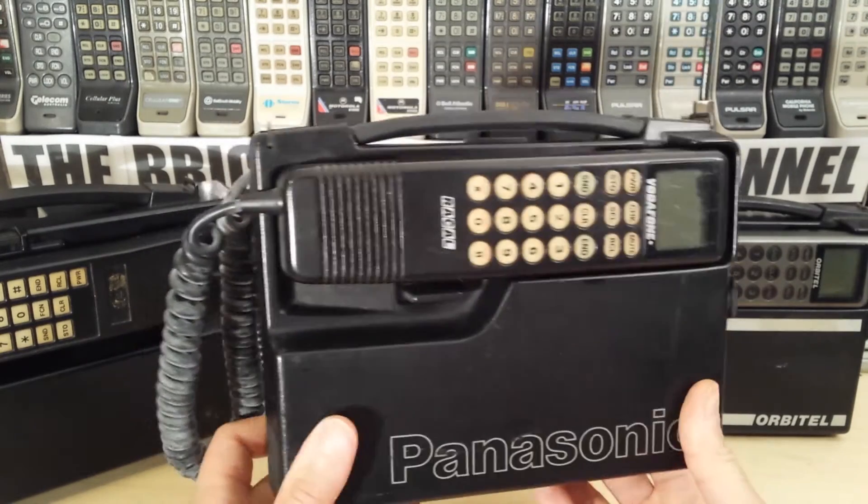The display is starting to go, which is a shame. I only have one of these — they do come up every so often, but I just haven't gotten around to buying another one. This isn't one of my particular favorites, so I haven't rushed.